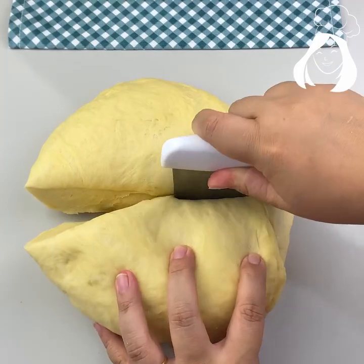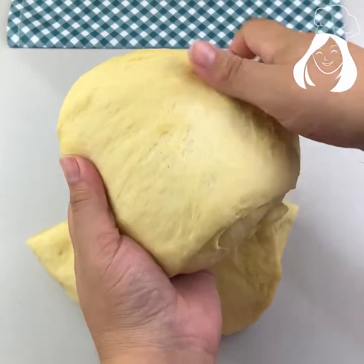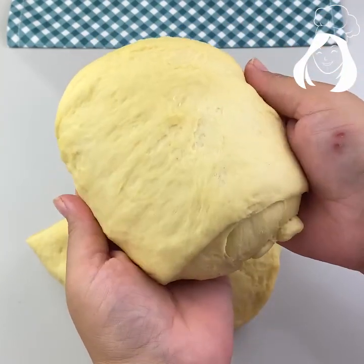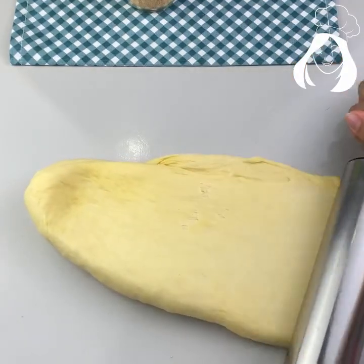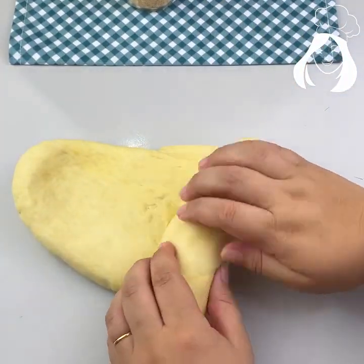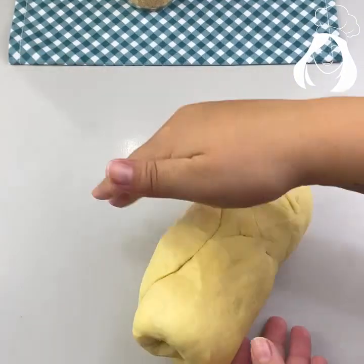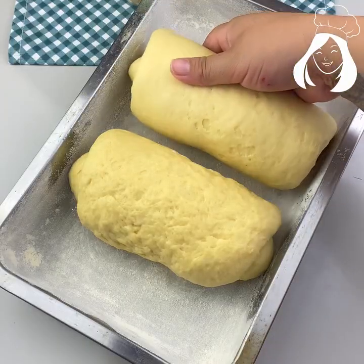Let's cut it now on the counter into two equal parts because I'm going to make two loaves. Let's open it with a rolling pin — not too thin. Open it a little bit and then roll it with your hands, just as you can see on the video.